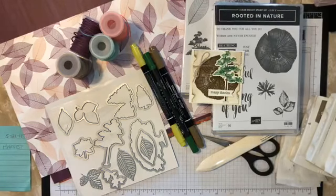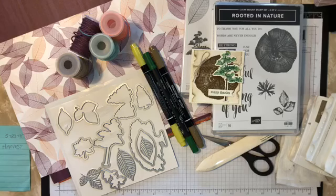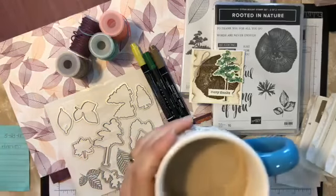Today we're going to be talking about Rooted in Nature from the new book. For those of you that don't have one — I know Nancy doesn't, and I know Donna doesn't because hers is in my truck — you guys will be getting yours very, very soon, I can promise you that.